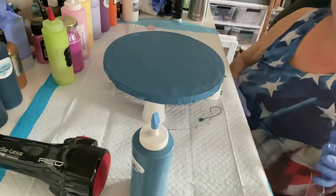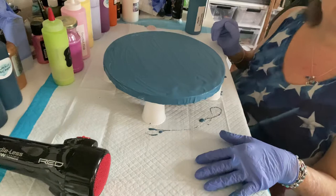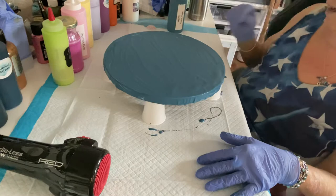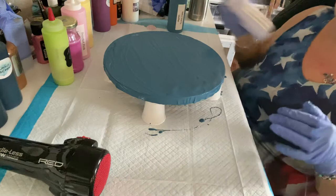Good morning, guys. I decided to do a very quick painting this morning. We've had some incredibly nice weather here in New England for a change. This winter hasn't been as bad as it could have been. So I decided to celebrate by doing a spring inspired Dutch pour.